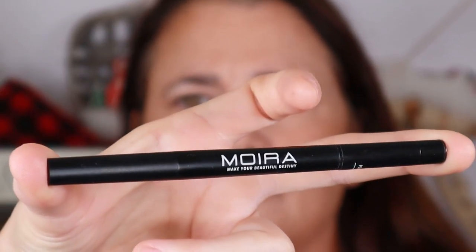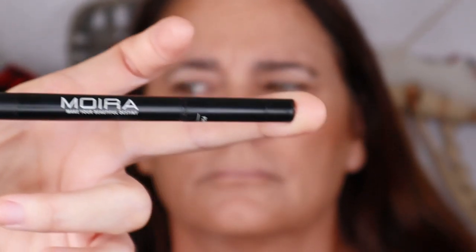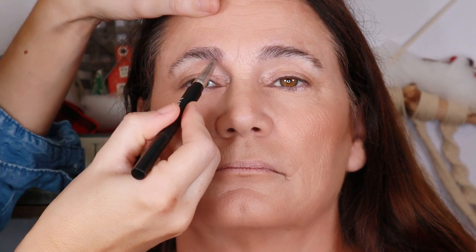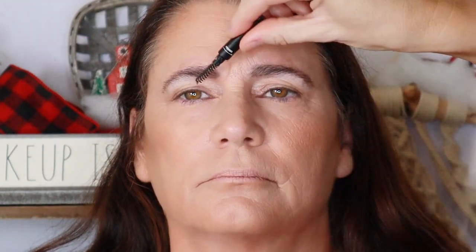A little bit more angles and warmth happening across the face. Before I get into eyeshadow I'm going to do the eyebrows. I'm using the Moira Three-in-One Perfect Brow — it has a pencil on one side, a spoolie on one end, and powder on the other. Very cool product. Just giving a little more depth and angles, creating a slight arch angle right here.